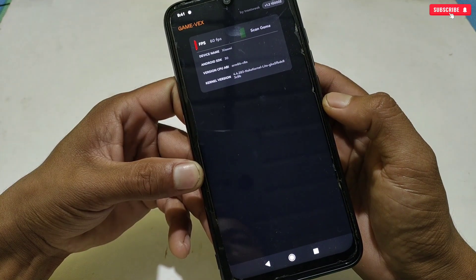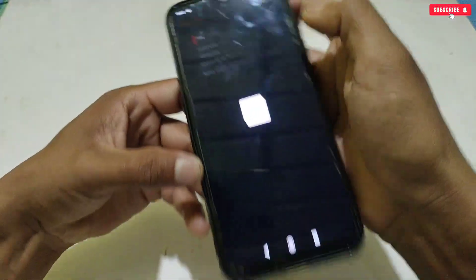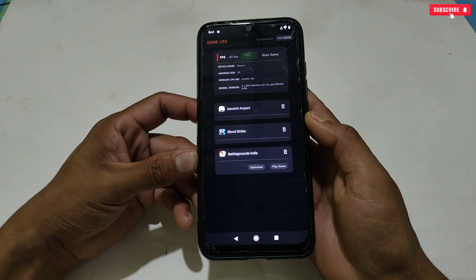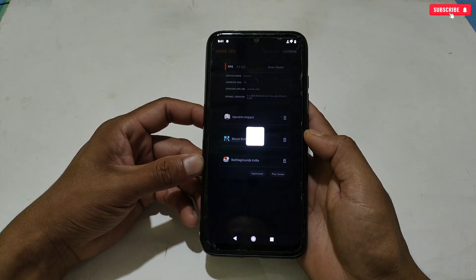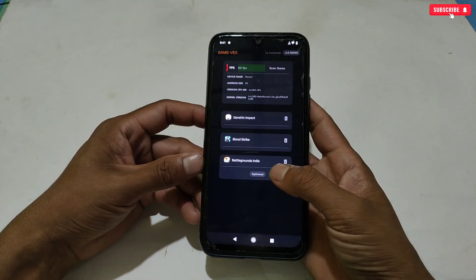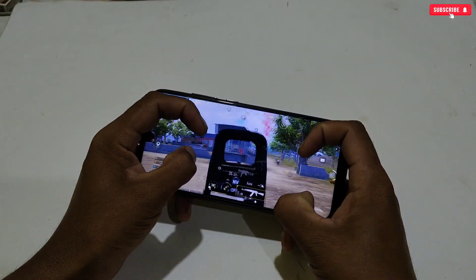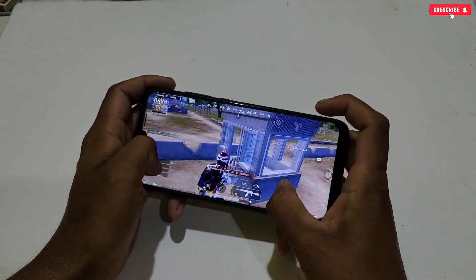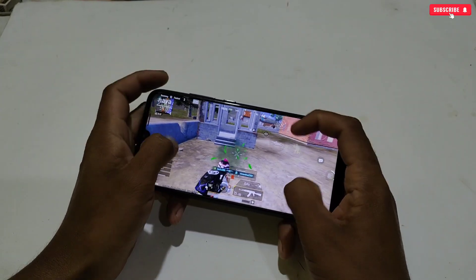Here you can check your device's supported FPS. Now click on 'scan game' — all your installed games will be shown here, and you can open your game from here directly. If you tap on a game icon, you will see the 'optimize' button — simply tap optimize. It will optimize your phone and game by closing background apps, clearing RAM and cache, and boosting phone performance. After optimizing, you can run your game as usual and it will launch automatically. This process is not required for all users — you can directly open your game after flashing the module file, but if you want more optimization, you can follow this process.